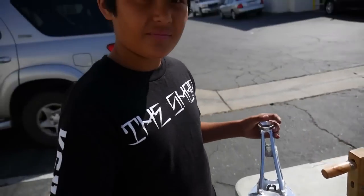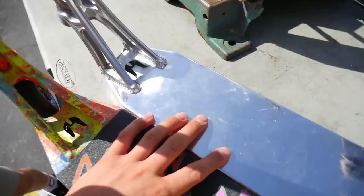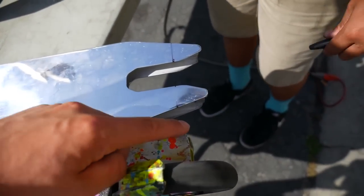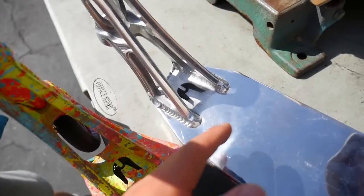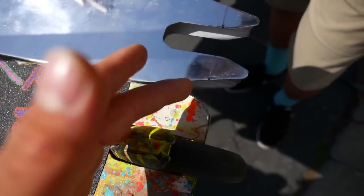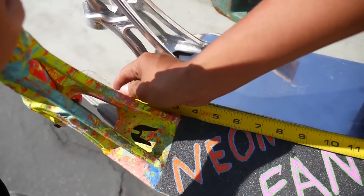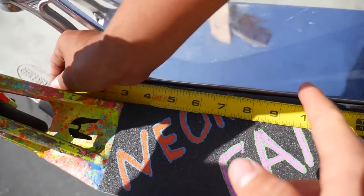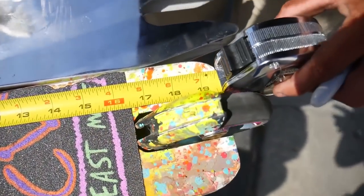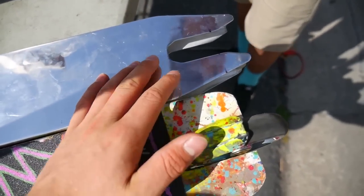Now we show you how to cut decks. We will do my deck at 19.4 inches. Step one is to mark how long you want to have it. We've got a Sharpie here. This deck is a tiny bit longer than this one, so we're going to put them next to each other, make sure they're perfectly aligned, and then mark and measure. You want to make sure you measure both decks and make sure it's straight - 19.4. Step one is done, we marked the deck length.